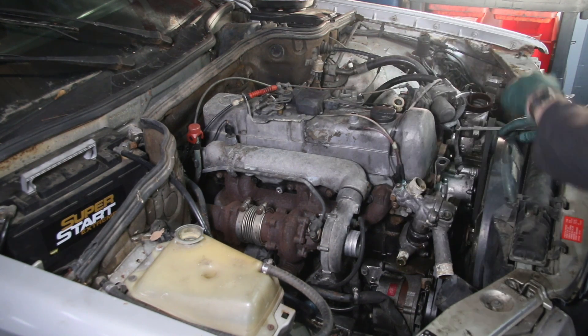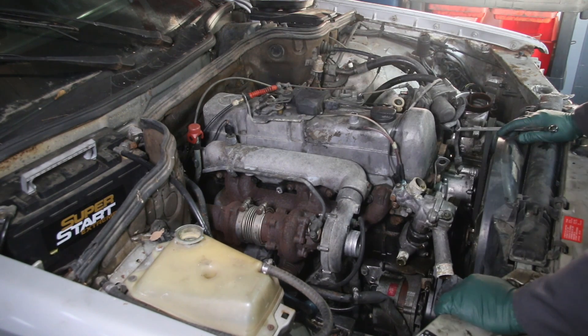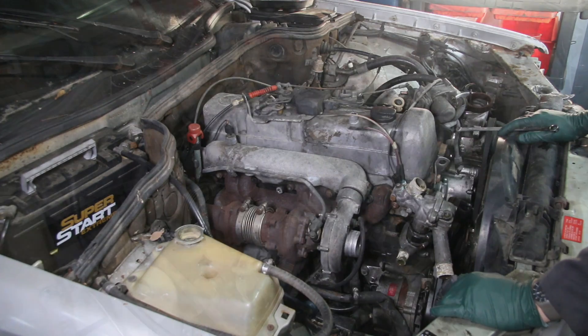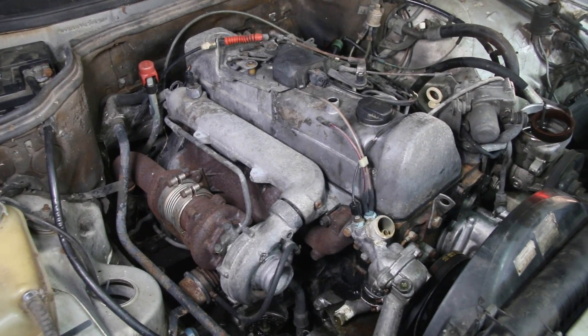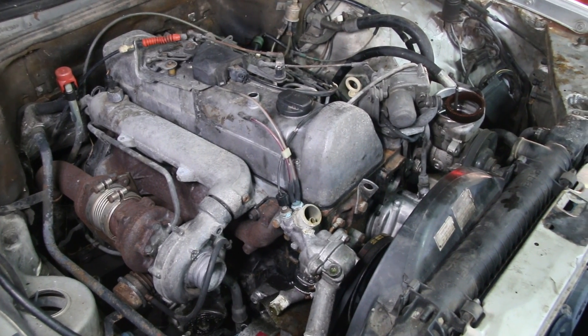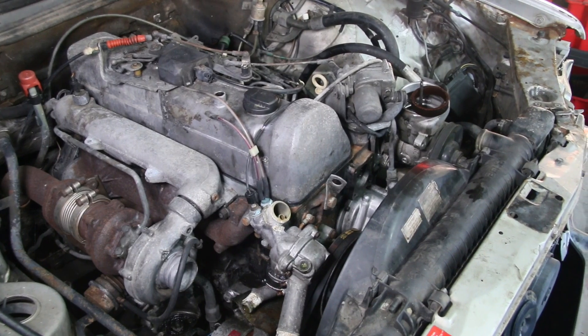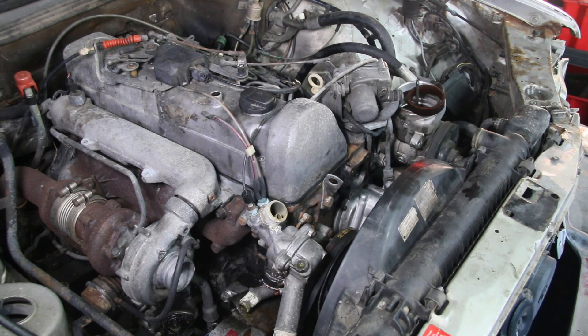I'm going to bring the camera in close here and focus around this area to see if you can spot those four things I'm puzzled about. I'm not going to give any clues — I'm just going to pan this engine slowly, and as I pan it, you'll be able to spot all four if you look closely and know what you're looking for. So give it your best shot — what are those four things you think I'm talking about?